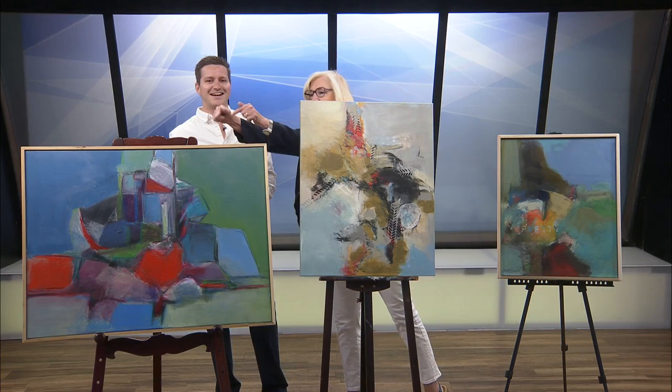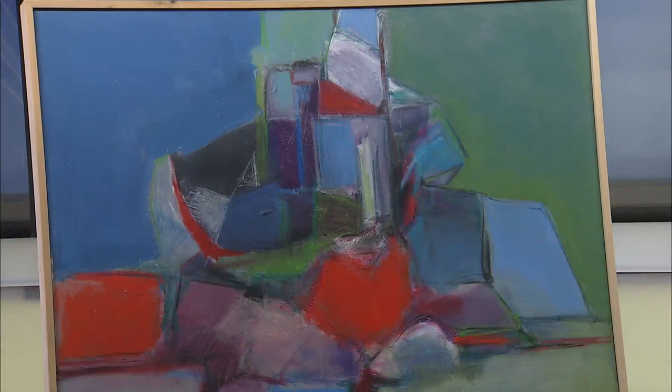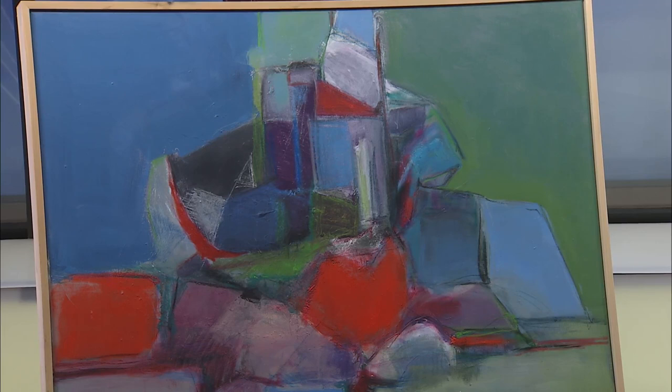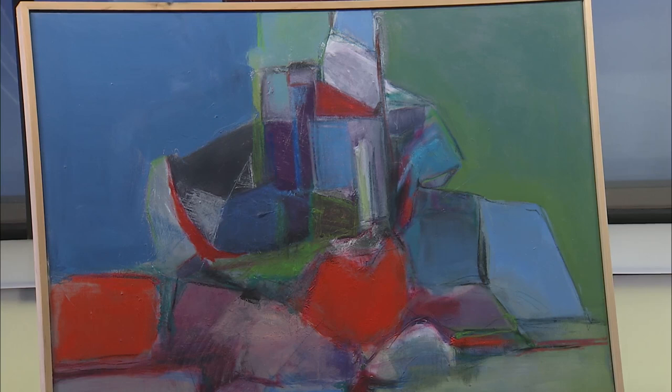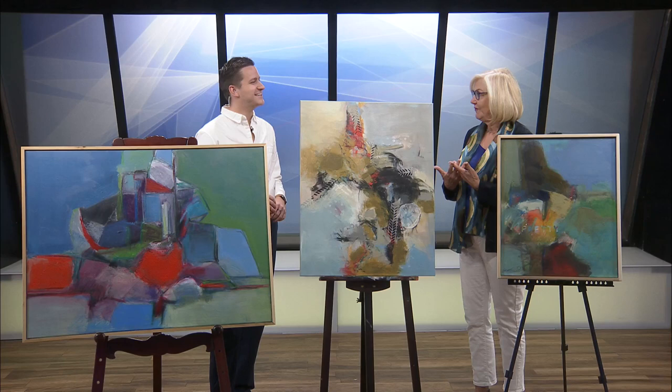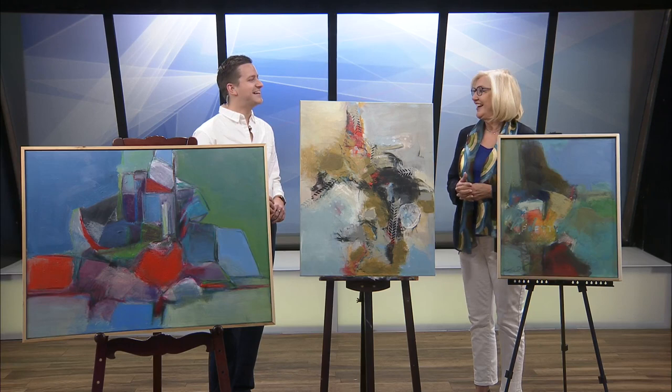This piece is called Mother and Child, and my passion is abstract art. Although at Fresh Gallery we have lots of different kinds of artists, so I'm kind of a weirdo. But I've loved abstract art since I was 15, and this is what I've studied. One of the things an artist loves is for people to really look at their work, and so the name of this one kind of forces you to study it a bit — why would she call that Mother and Child, and what's happening there? Which is what I want.